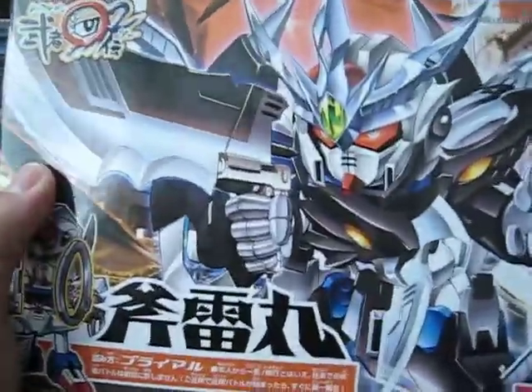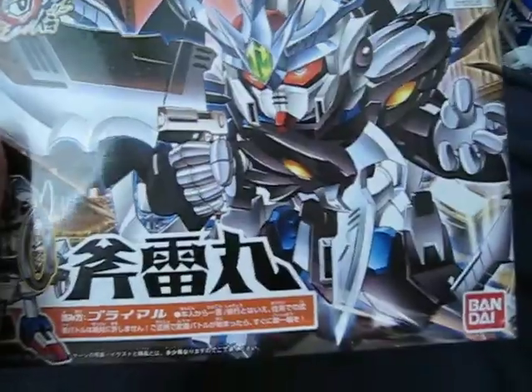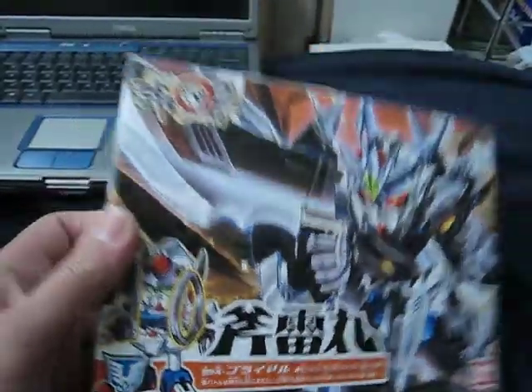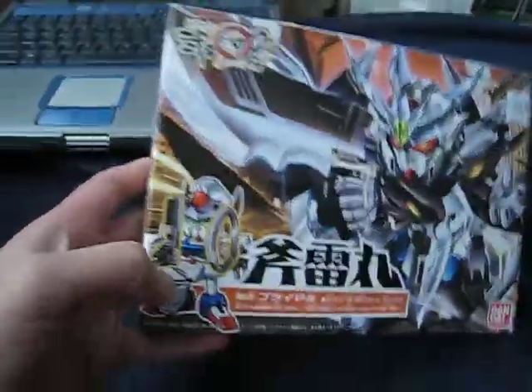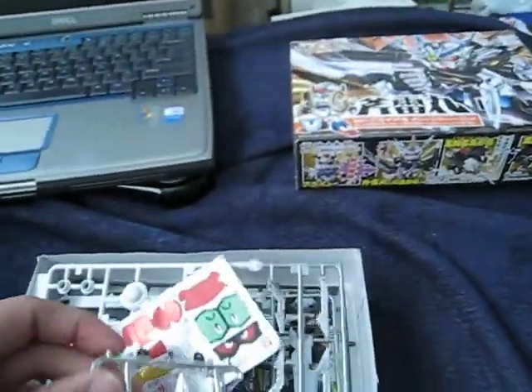Let's open it up. I just want to point out the illustration on the front of the box looks really great — with an awesome gun blade, that menacing look on his face, and an overall evil aura, contrasted with that good police guy over here.